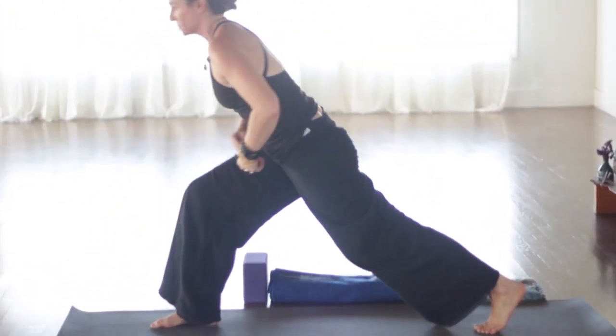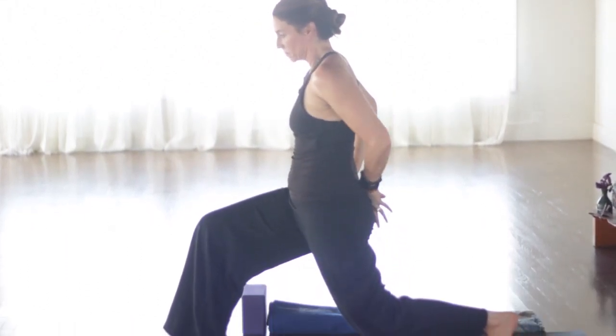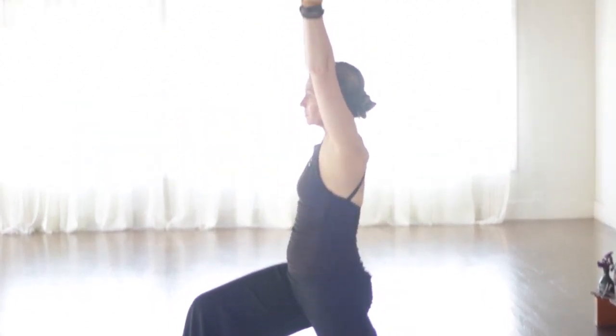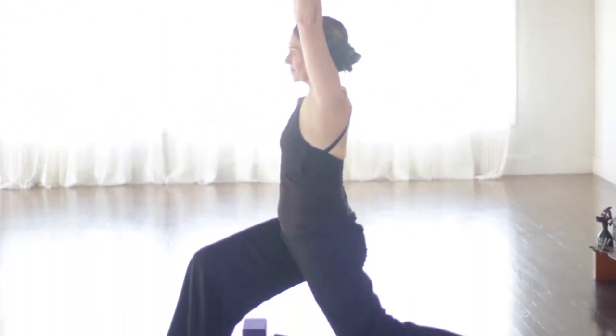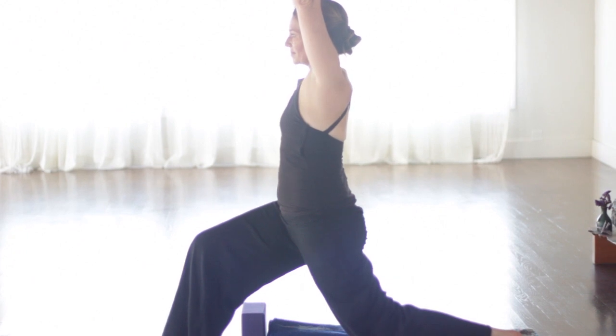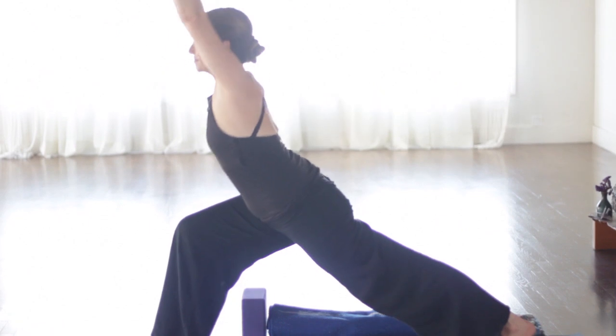Keep the breath nice and steady. It's always a little bit more challenging to breathe in a twist. Twists are very good for the stomach, intestines. Good for digestion. All those things that the third chakra governs. Let's come back to center. Reach up through the arms. Straighten the front leg.